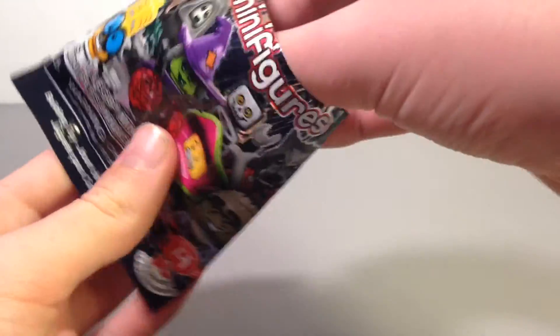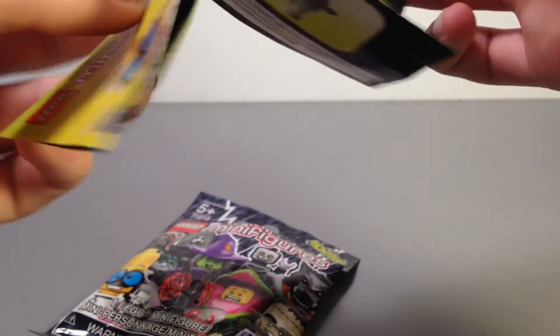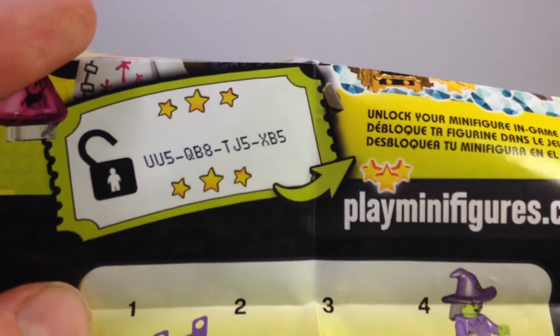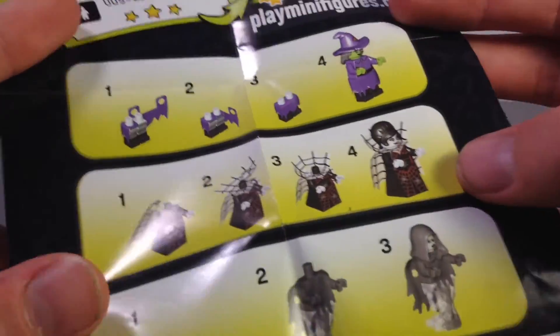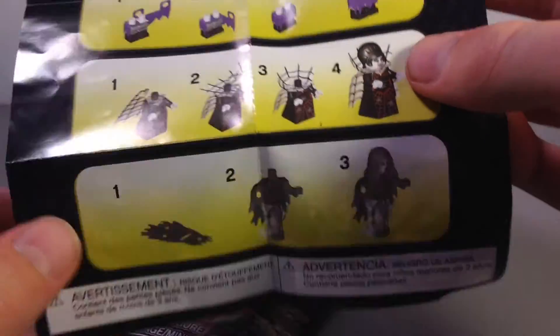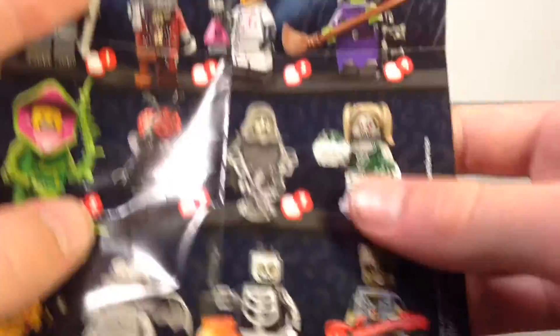Let's get the checklist out first because I do want to look at that. There's stuff for LEGO Minifigures Online — I'll give you guys my code in case some of you use it, because I do not. And there are instructions on how to build three of the figures, probably because of all the cloth stuff going on. That's cool. And then the checklist.